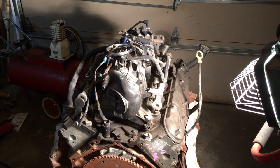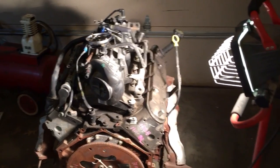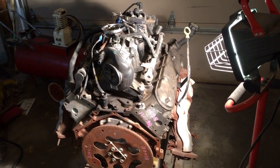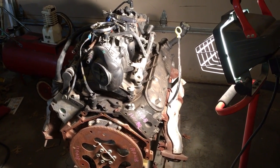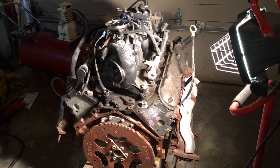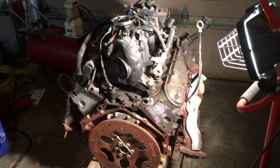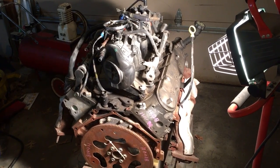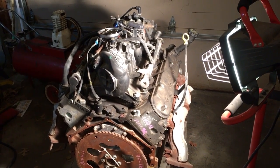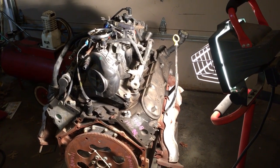I would assume even with the LQ4 6-liter cam in this 4.8 that this thing will peak and shift by six thousand RPM. I'm just guesstimating looking at dyno graphs and different cams and different profiles, but I would assume that an LQ4 cam in a 4.8 would peak and shift by six thousand RPM.